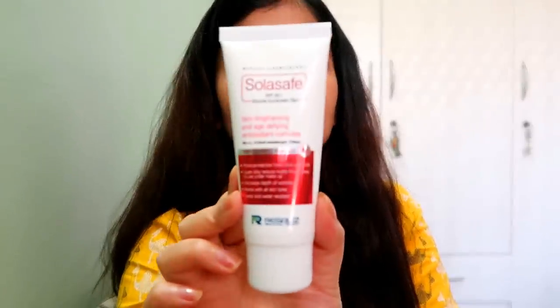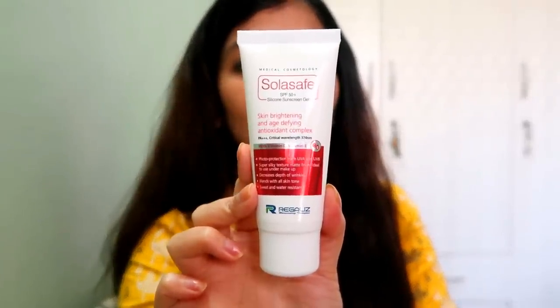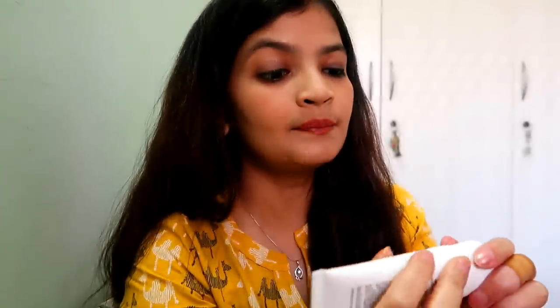This sunscreen is definitely suited for a more mature skin type, but I have tried it and it feels good. It comes in a tube structure. It is a bit costly — this is a 50 gram product and its MRP is around Rs. 599. Medical cosmetology products tend to be expensive.